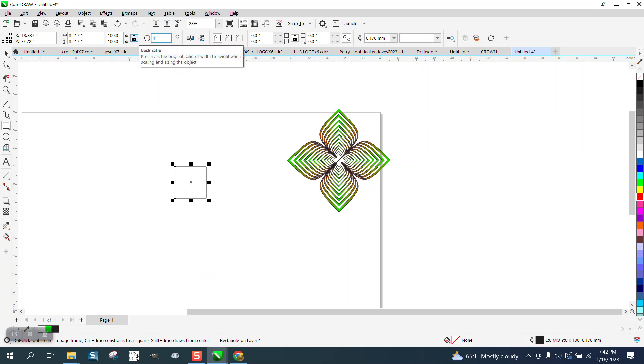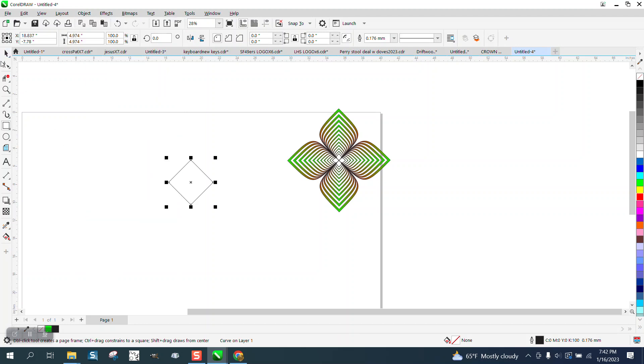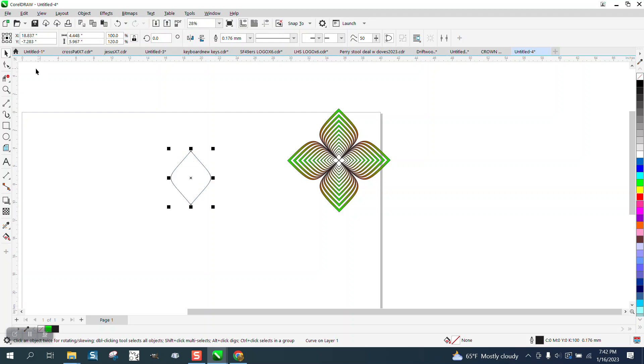We're gonna go ahead and rotate this 45 degrees and we're gonna go up to Object and break it, convert it to a curve, then take the Shape tool and grab all these and convert them to a curve. And then we're gonna delete those inner two. Then I'm gonna go back to the tool and elongate it a little bit. You need to do that with the Pick tool and not the Shape tool.